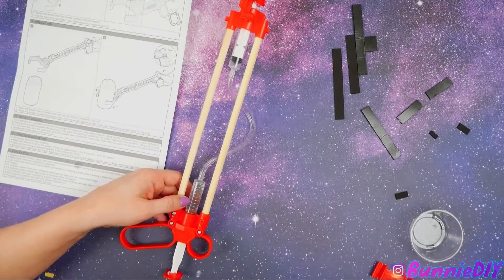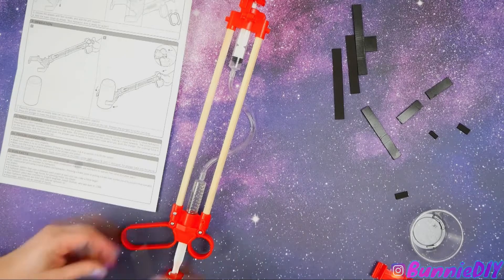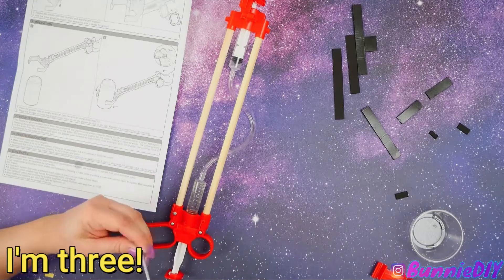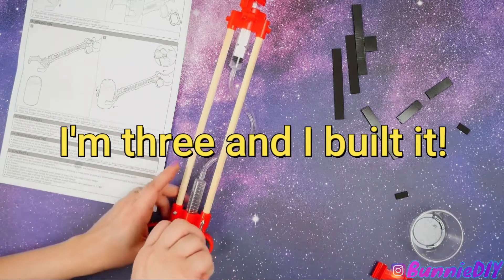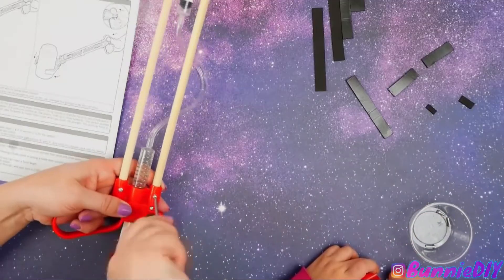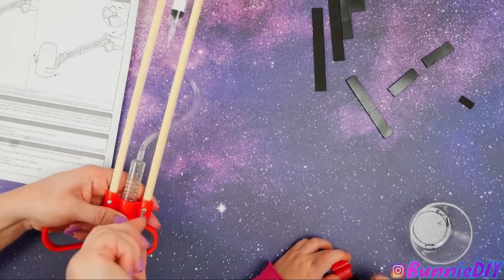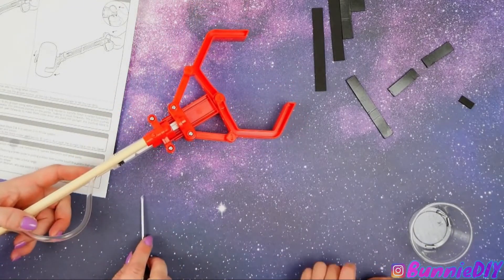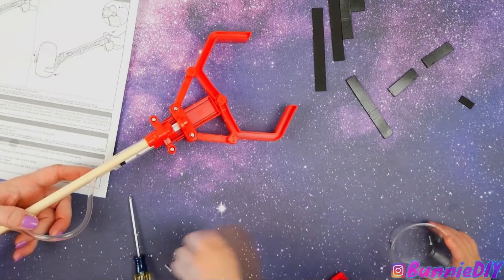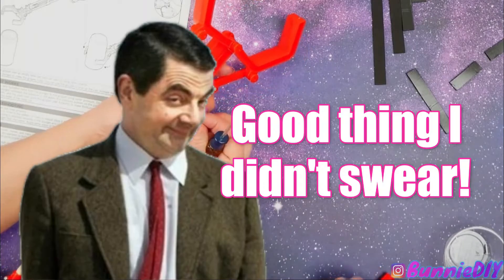This says you have to be five to build it — but how old are you? Three. Three, and you built it! You don't have to be five. We're almost done — and then guess what we get to do? Pick up a soda can! I need two more screws. Oh, poop — oh poop.